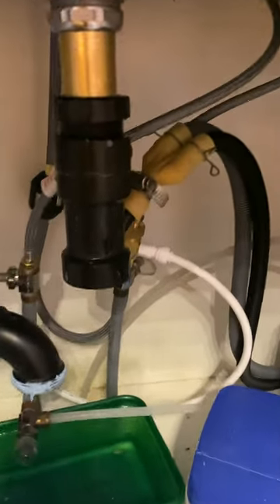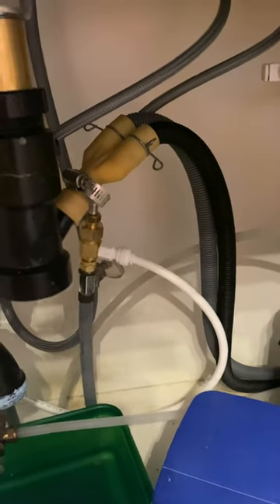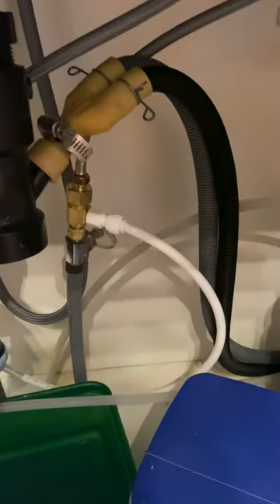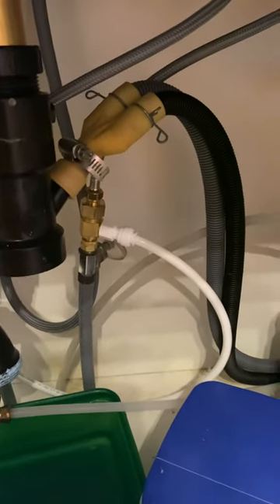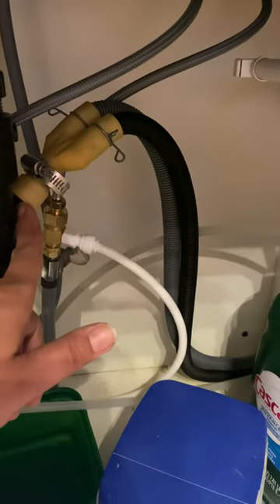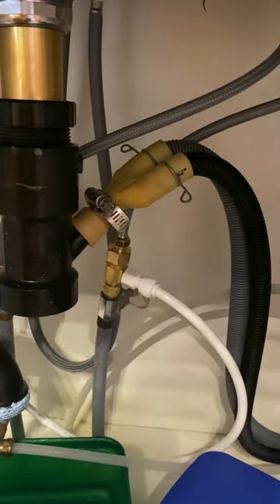Anyway, I thought I'd put this out there because I couldn't find any solution for draining the dishwasher that pointed to checking this out first before calling a repair guy. I really highly recommend doing that. I hope this helps somebody.